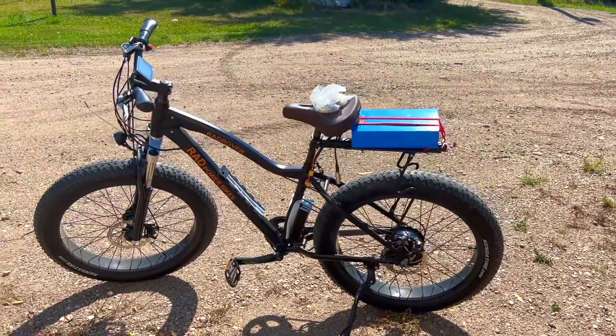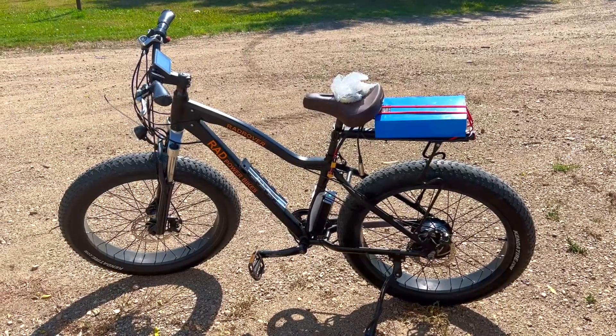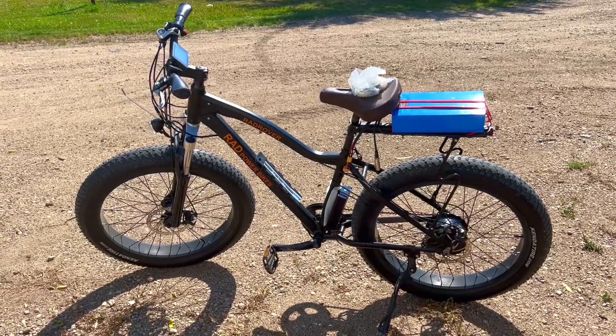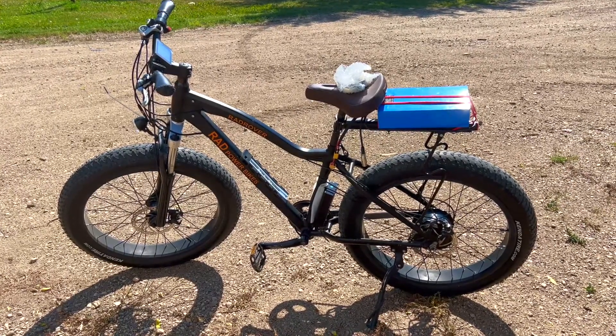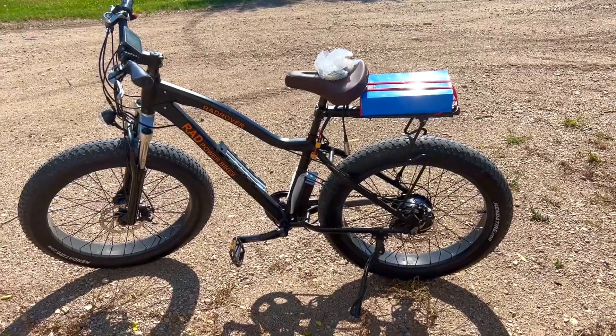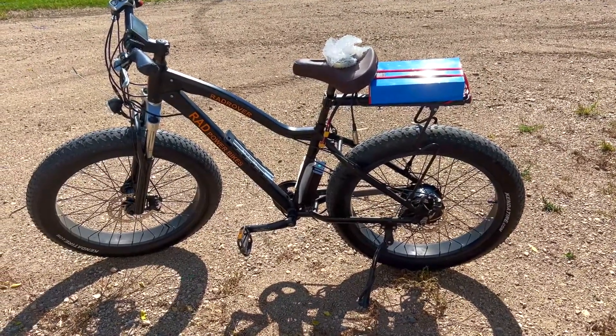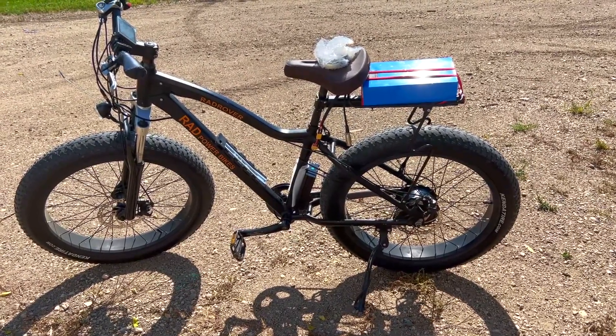Hello guys and welcome back to the channel. Right now on your screens you are looking at my Rad Power 5, which I upgraded. The build of course is still not complete, so I've got a couple of components to upgrade the bike and bring it to where I want it to be.